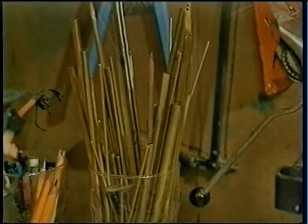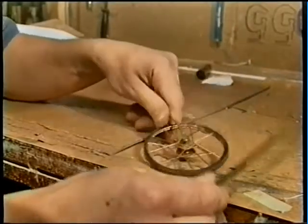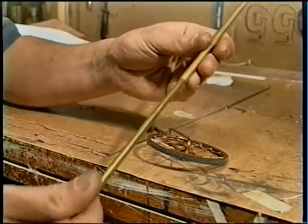If I need to make something that moves freely in my work, like this bicycle wheel, I use brass rods. These slide in one another, but with enough gap to allow a film of oil, which breaks down any wear that might occur.